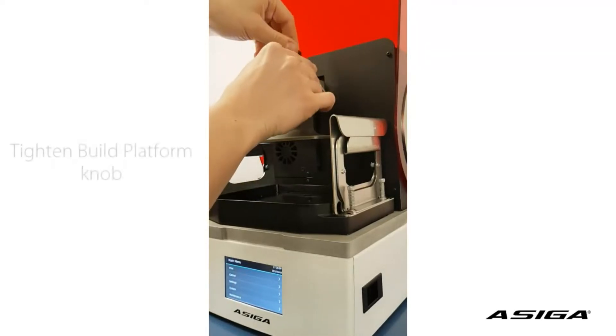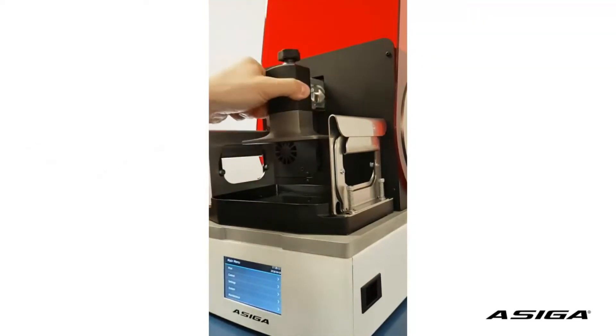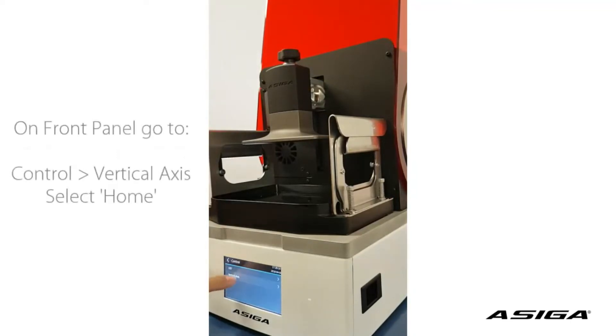First of all, tighten the knob of the build platform so now it sits tightly. Make sure your platform is homed. Go to vertical axis and home.